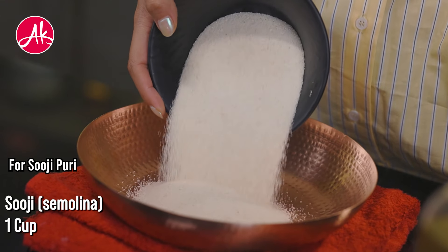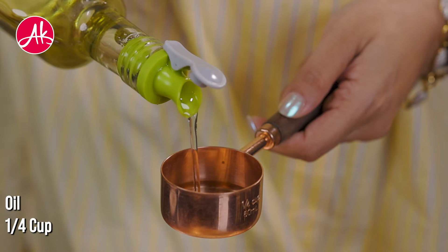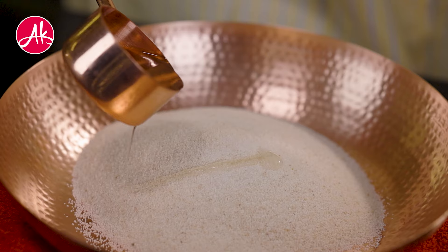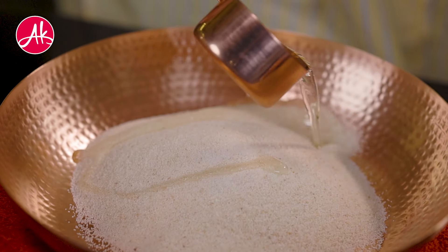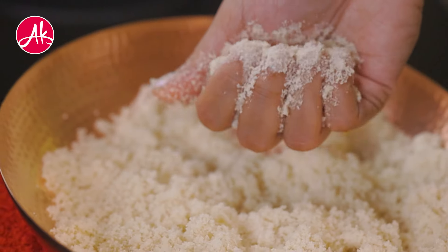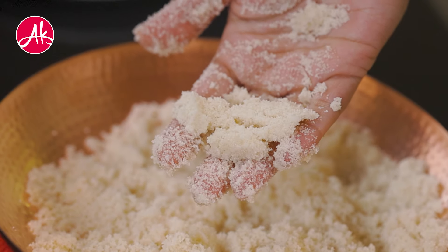First, I will take Suji and add a little oil. The proportion of Suji and oil is very important, so make sure that you have the proper proportion. Just mix it well so the Suji will be well coated.